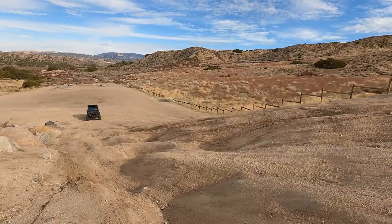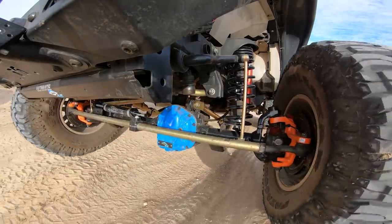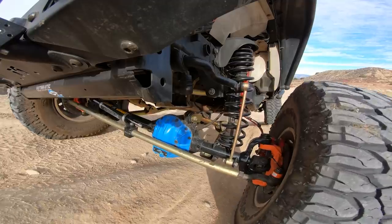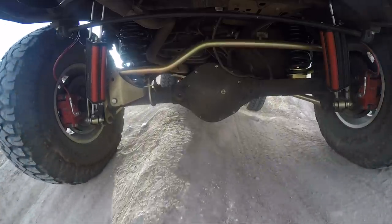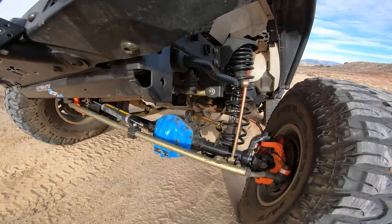First up we're just going to send it up this little whooped-out climb here and just let it articulate. We're going to ease into the testing — find out what rubs, how it articulates. We're going to leave it not locked up, and that way we'll find out. It's a good way to test from the driver's seat if the tires are staying on the ground or not. If I just get one spinning then we know. Let's just send it through here and let it see what the Jeep does.